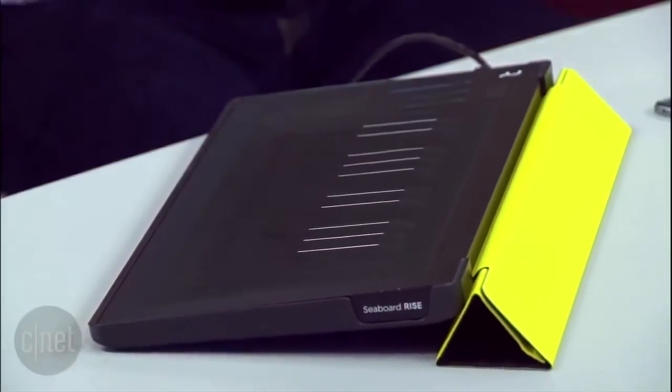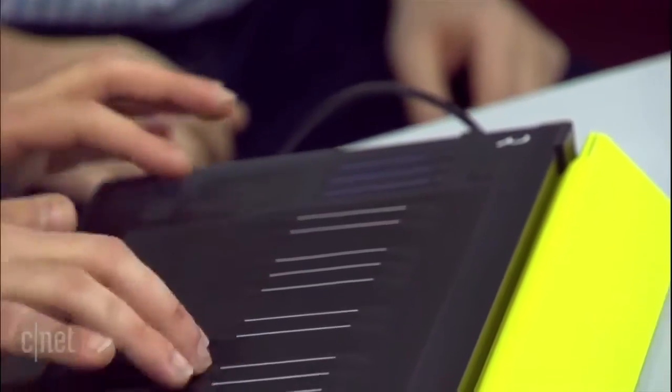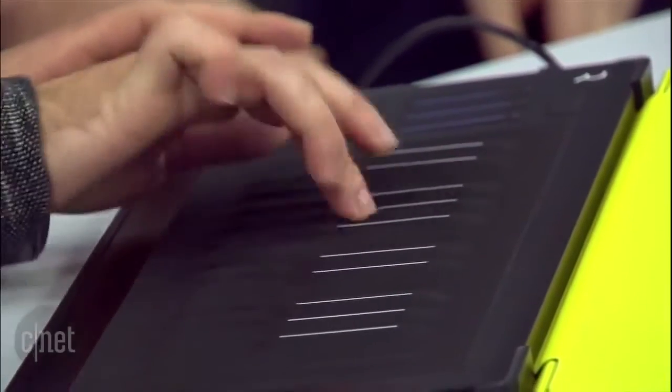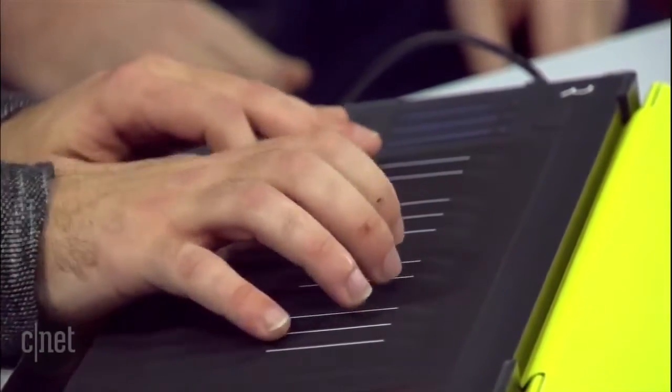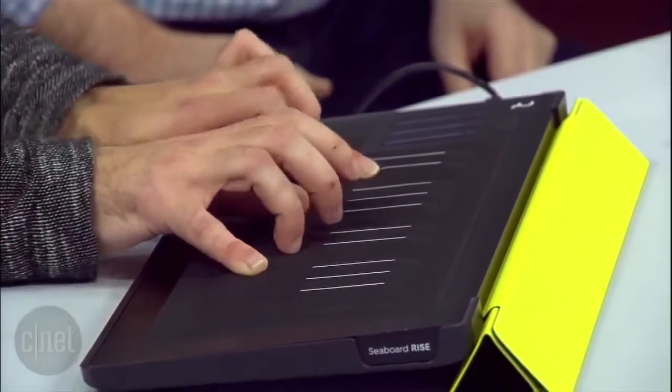If you take the sound of a guitar and add those kinds of bends, it becomes a really authentic and organic sound. So let's hear it with a guitar sound. You close your eyes and you would think that's a guitar. It's a lot different than my keyboard at home where I just press a button and it sounds like strings.